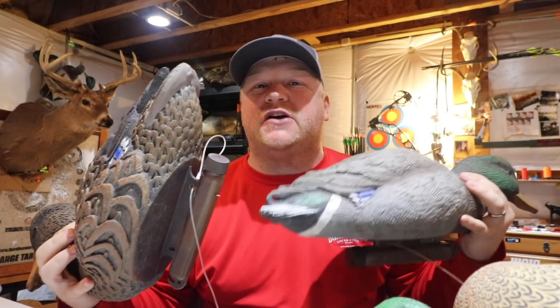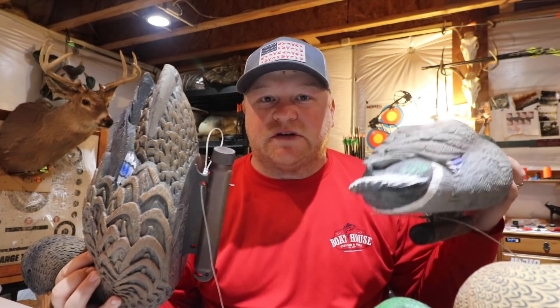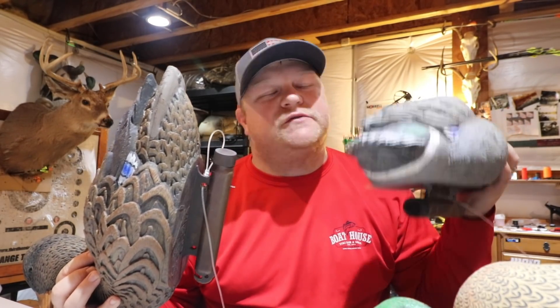Hello and welcome back to Somewhere in Wisconsin. I hope you guys are doing well. We have another decoy review today. These are some of my favorite decoys that I have purchased in the last four years. Another decoy review from Somewhere in Wisconsin.